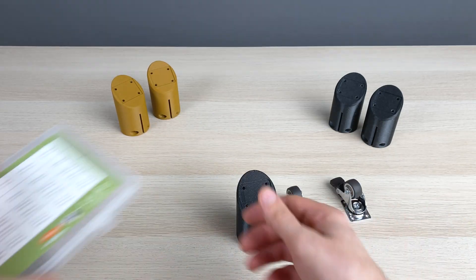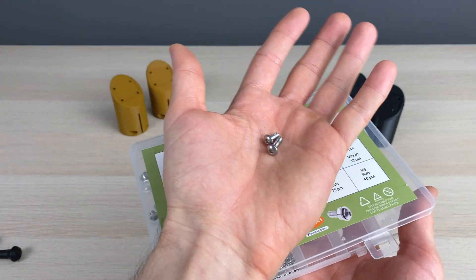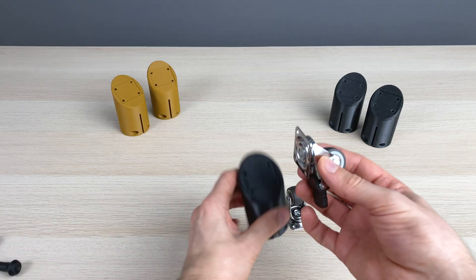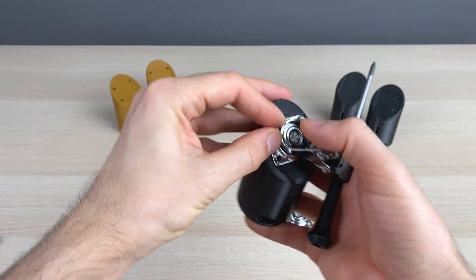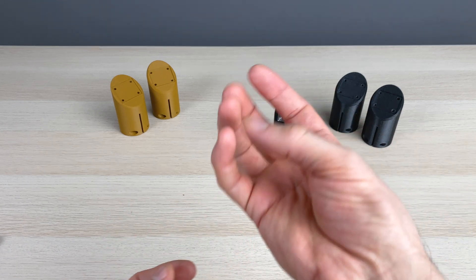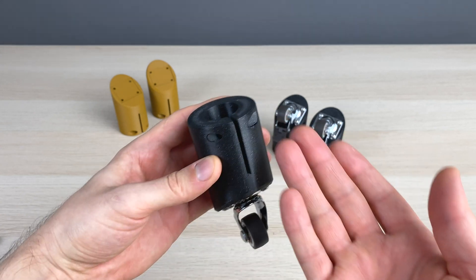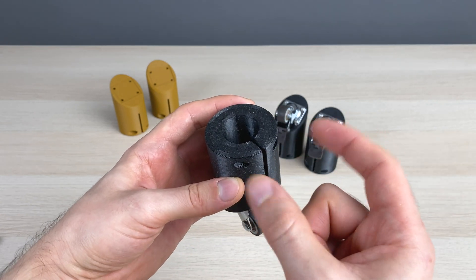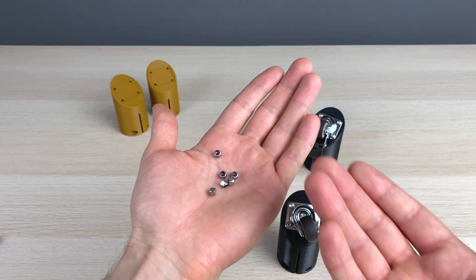Now let's do the assembly. You'll find all the necessary details in the description. Let's try and speed up the process for the other two. To hold them in place on the tripod feet, we need a screw here to squeeze the sides, and nylon nuts — regular ones are also fine.